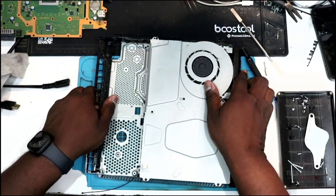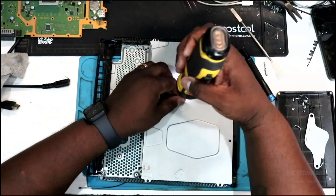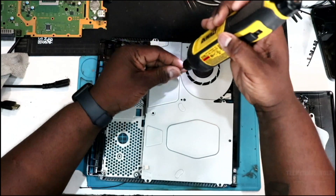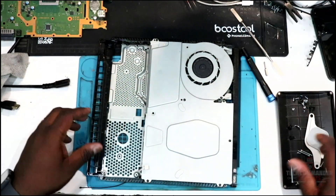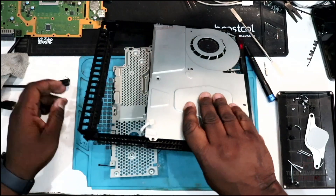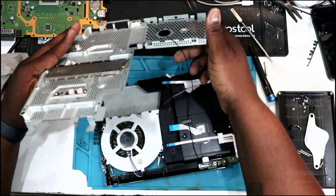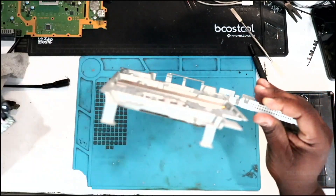Remove that screw and flip it back over. When you flip it over, you're going to see two Phillips head screws — remove those two long Phillips screws so we can remove the bottom. Once the bottom is removed, lift it out, make sure you don't pull any cables, and then we're going to have the heat sink.